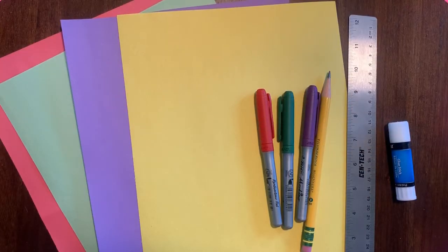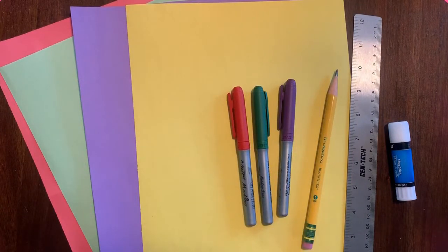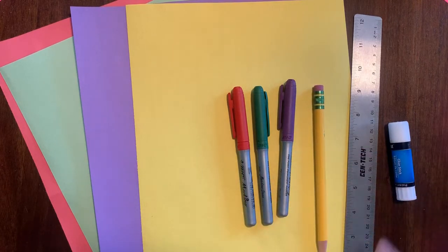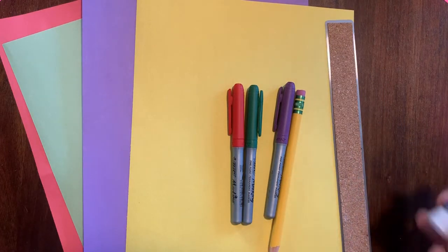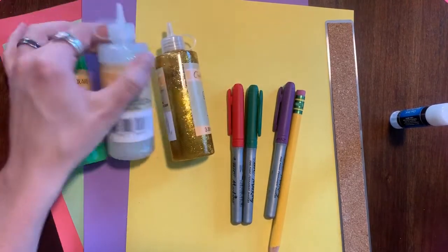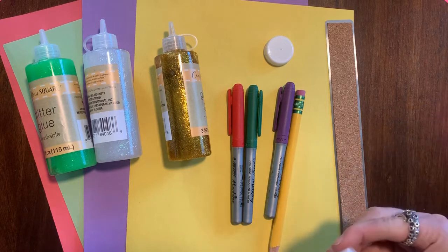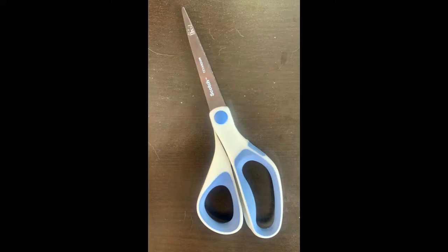Here are the supplies you need. I have some construction paper, but white paper works too — I got mine at the dollar store. A few markers, a pencil with an eraser in case I make a mistake, and a ruler that gives me a straight edge, but anything with a straight edge would work. I have some glue, even though white glue would work better. If you have some extra glitter, that would work too, but it's not necessary. I'm using a bottle cap to help me with my flowers. Almost forgot scissors — you need those too.